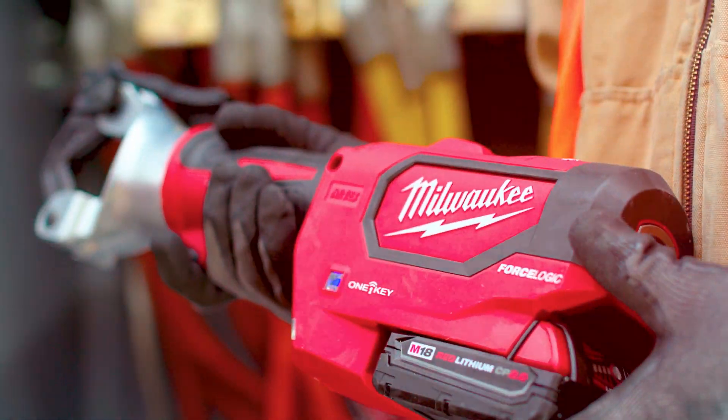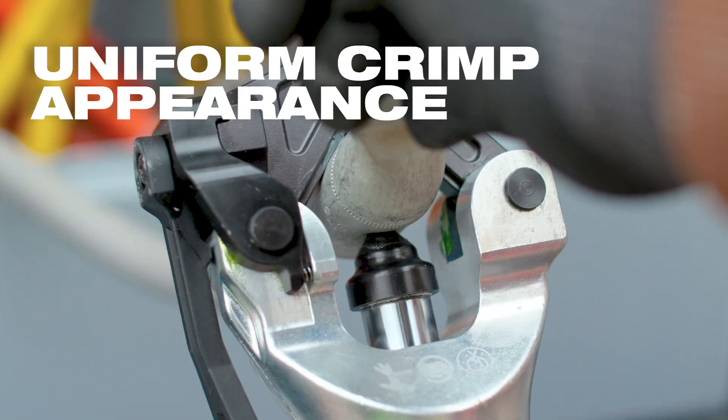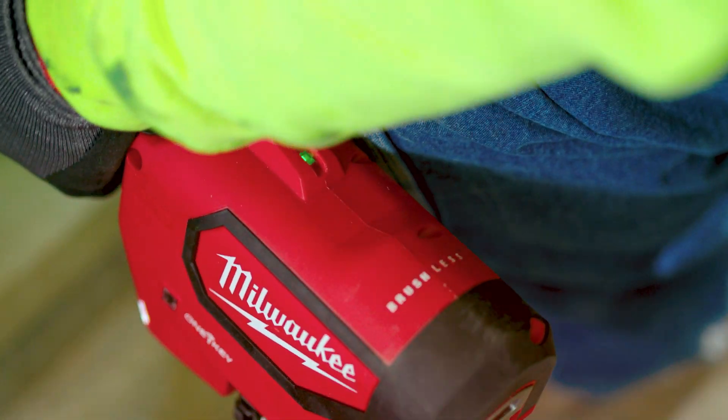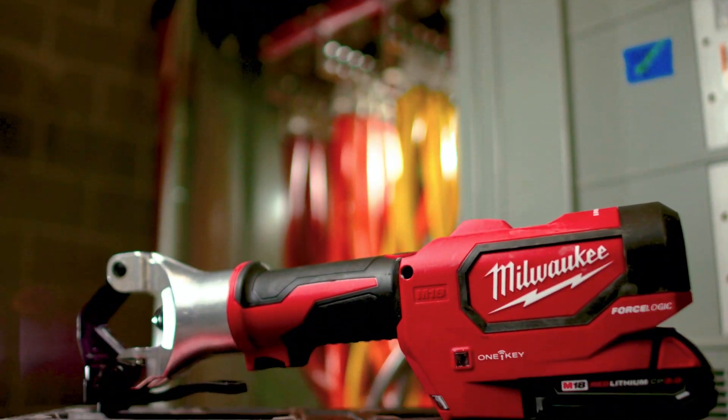With the Milwaukee Dallas crimper, it gives a nice indentation of a solid crimp. The crimping marks are identical and in the same place every time. The green light on there is helpful — you just look down, check the light, and you know you're complete with the crimp. I am very confident that I'm getting a solid crimp on my wires. The Milwaukee Dallas crimper is simple to use. It's fast, efficient. You just put it on the wire and you're ready.